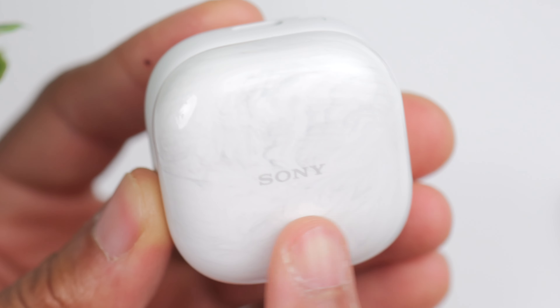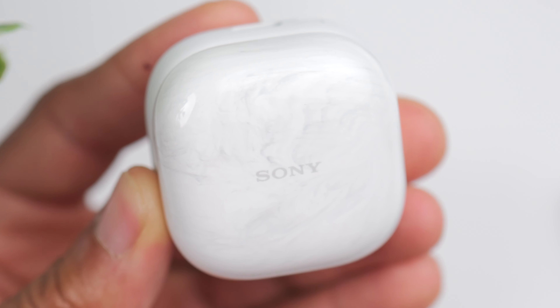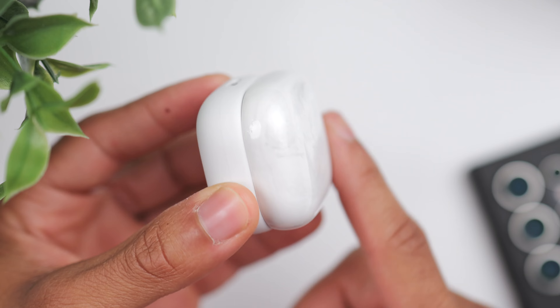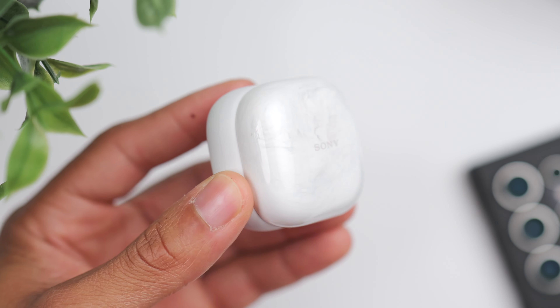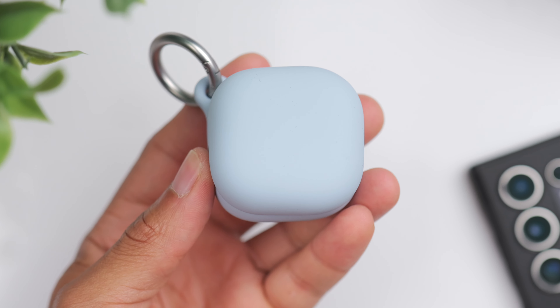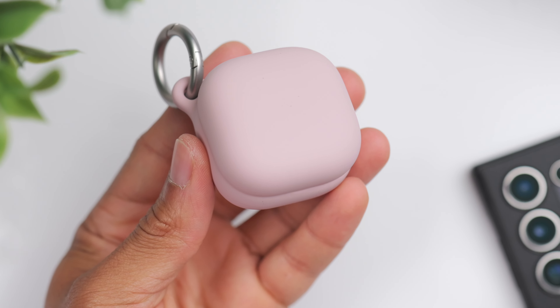The other thing that's unique about this case is the marble finish. Under the right lighting, you can see that marble pattern on the top, which gives the case some character compared to just a plain white case. And apparently the marble pattern of each case is completely different from the next, so essentially no two cases look the exact same.